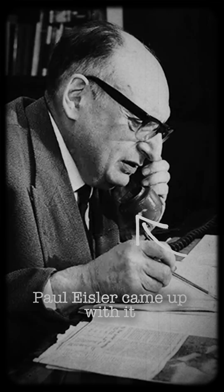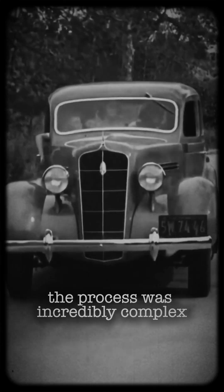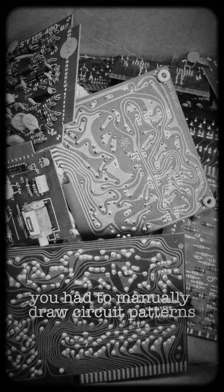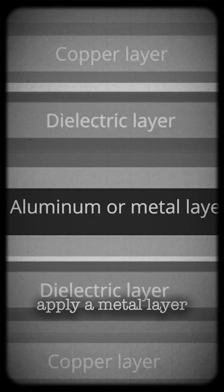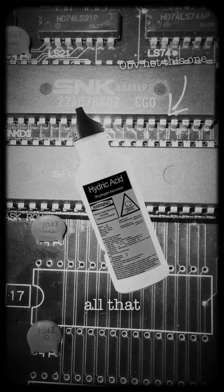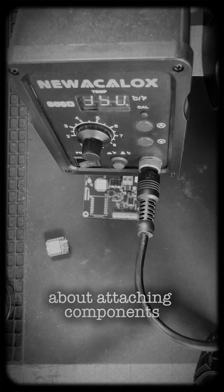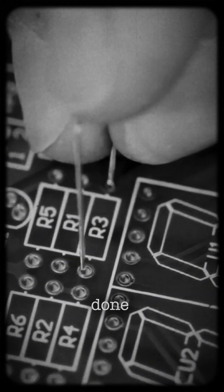In 1936, when this guy, Paul Eisler, came up with it while designing a radio set, the process was incredibly complex. You had to manually draw circuit patterns on an insulating board, apply a metal layer, mask off the areas that shouldn't conduct, and then use acid to etch away excess material — all that before even thinking about attaching components. And everything done by hand.